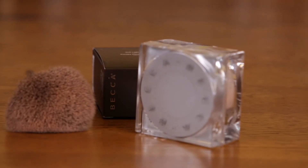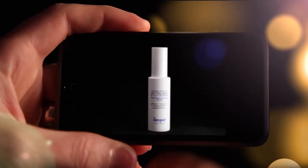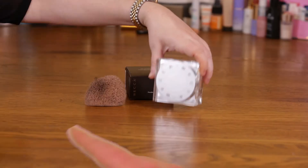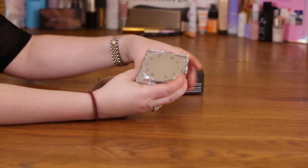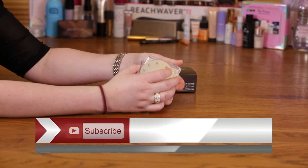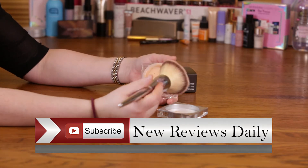Hi, today I'm going to review the Becca Soft Light Blurring Powder, which is right here. It sells for $38 and it came out recently. It's just meant to be a setting powder that you'd apply after your foundation is applied, and it's supposed to blur out imperfections and wrinkles and pores.